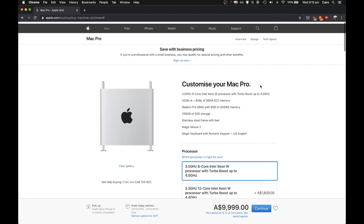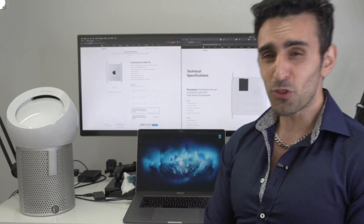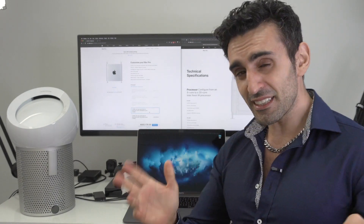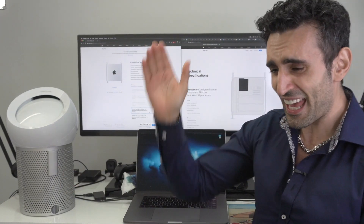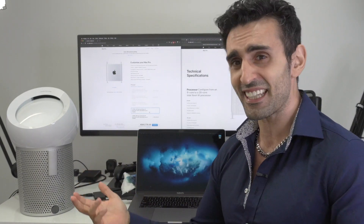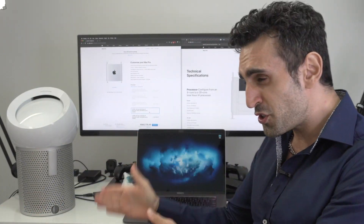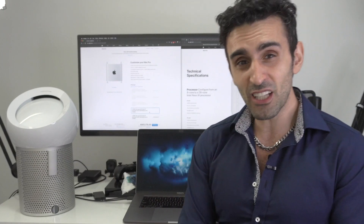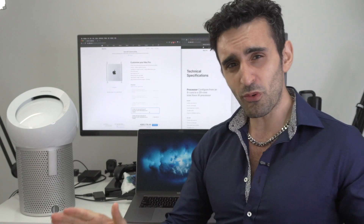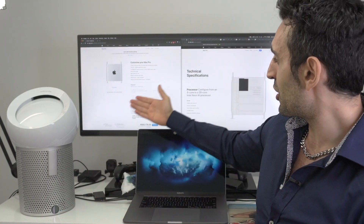First let's look at the processors. You can go all the way up to a 28-core Xeon W CPU, and there is a difference between these CPU configurations. For example, the base 8-core edition only supports RAM at 2666 MHz - which is obsolete. The base model has slower RAM than the latest 16-inch MacBook Pro.